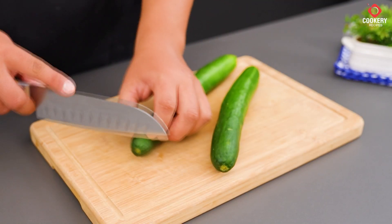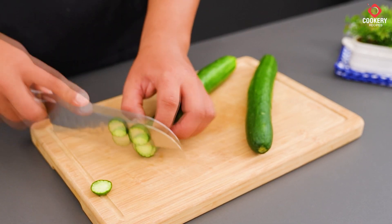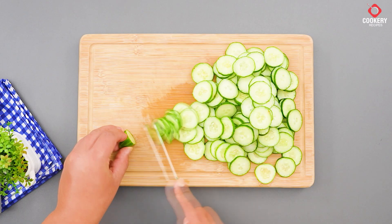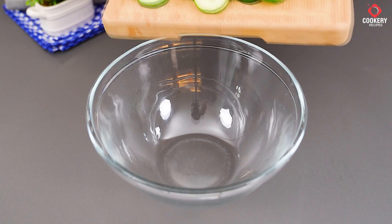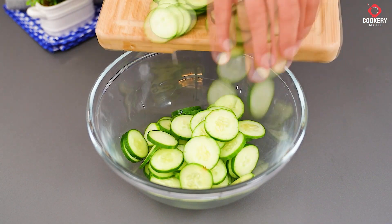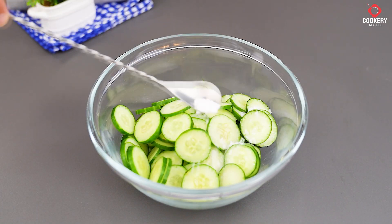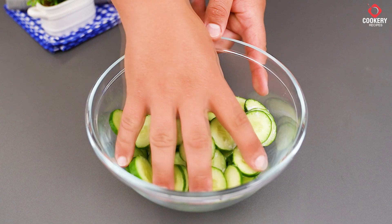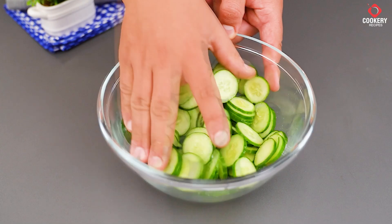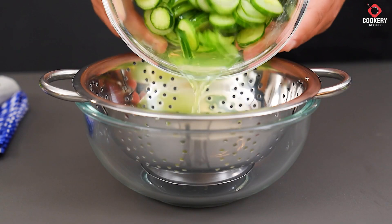Next, slice 2 cucumbers. Transfer them to a bowl. Add a pinch of salt and mix. Let it sit for 5 minutes to dehydrate, then drain the water.